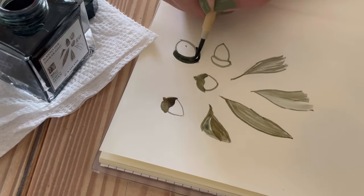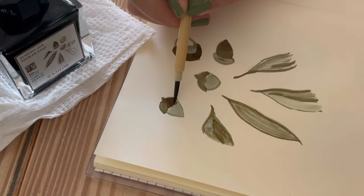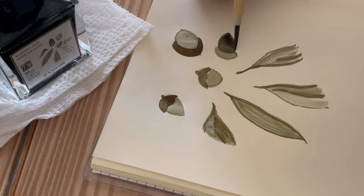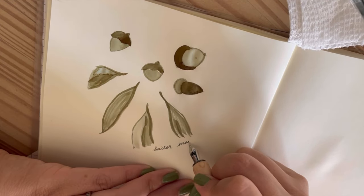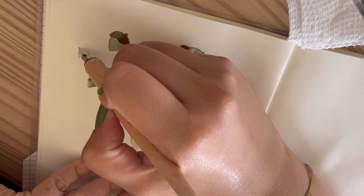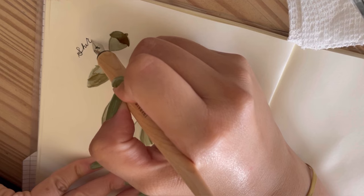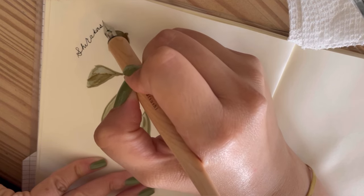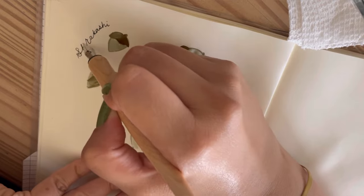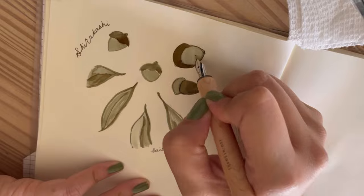For my ink swatches of newly acquired ink bottles I decided to draw some images. For Mano Nuts I copied the image on the front of the bottle — some leaves and acorn nuts — and then I painted using the ink. I diluted the ink with water first to get some variable shading, and later I'll go with a dip pen to add some stronger darker lines.